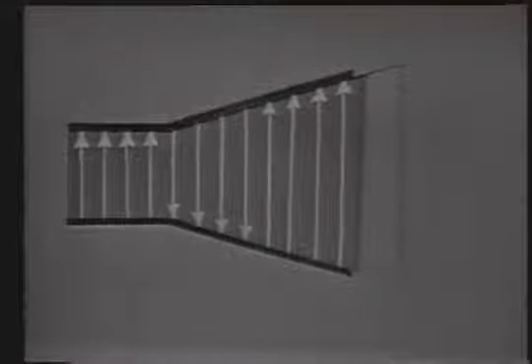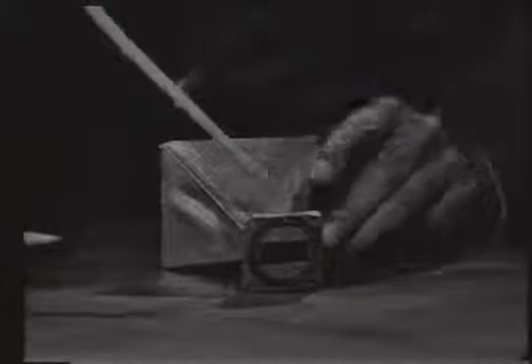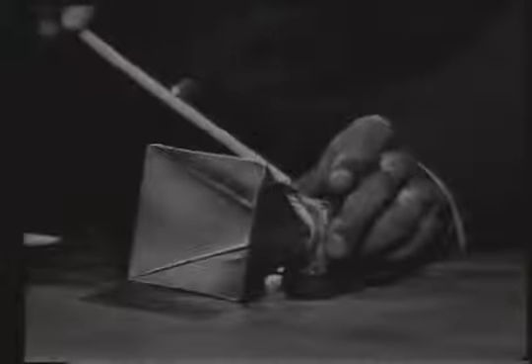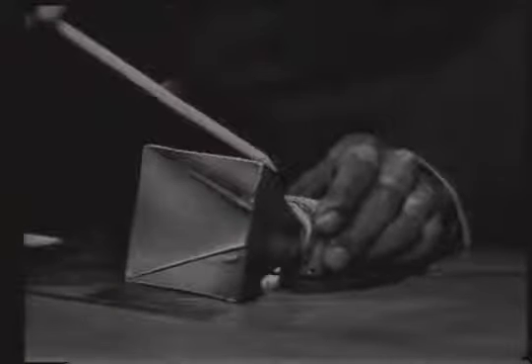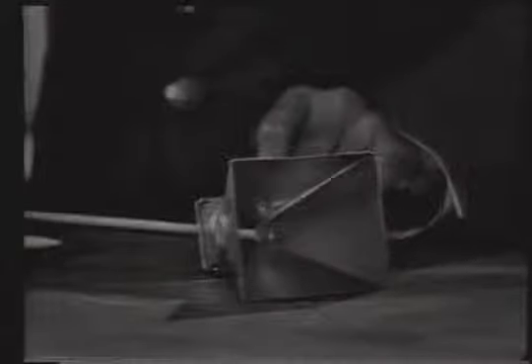Here is an actual feed horn — you will notice it's nothing more than a tapered section of waveguide. On this end is where the choke joint connects to the waveguide, and this is the tapered section that gradually changes the impedance from that of the waveguide to that of free space.